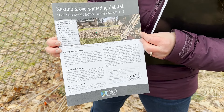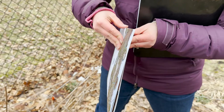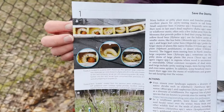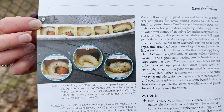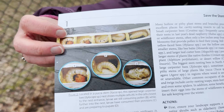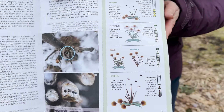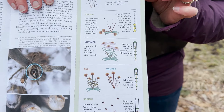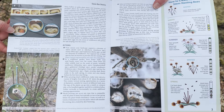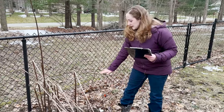This is a great Xerces Society resource — 'Nesting and Overwintering Habitat for Pollinators and Other Beneficial Insects' — I'll provide a link. Many people aren't aware that our native tunnel- and stem-nesting bees lay an individual egg on a bee bread of pollen and nectar mixed together, then section it off. Each little egg develops into a larva along the length of the stem. Many of our native bees don't have hives or honeycomb — they actually lay their eggs this way.